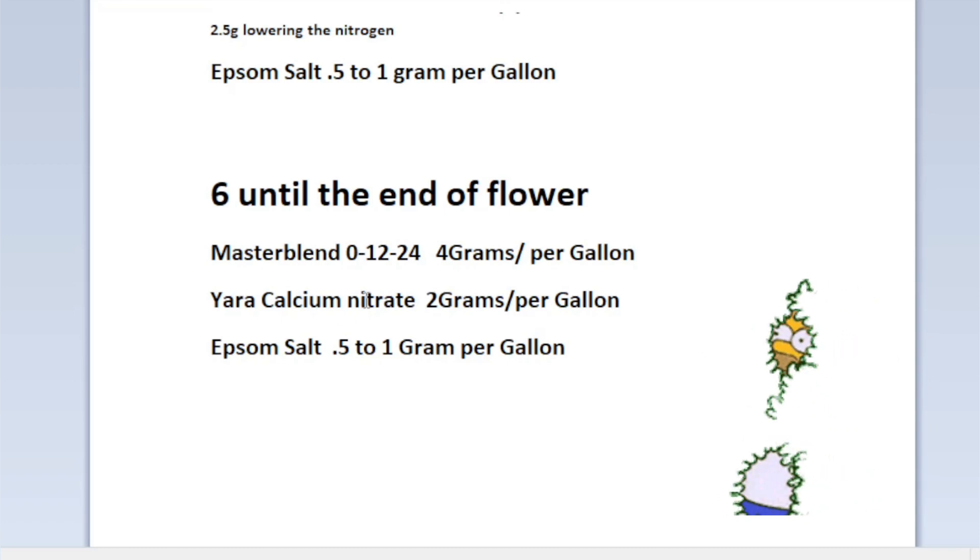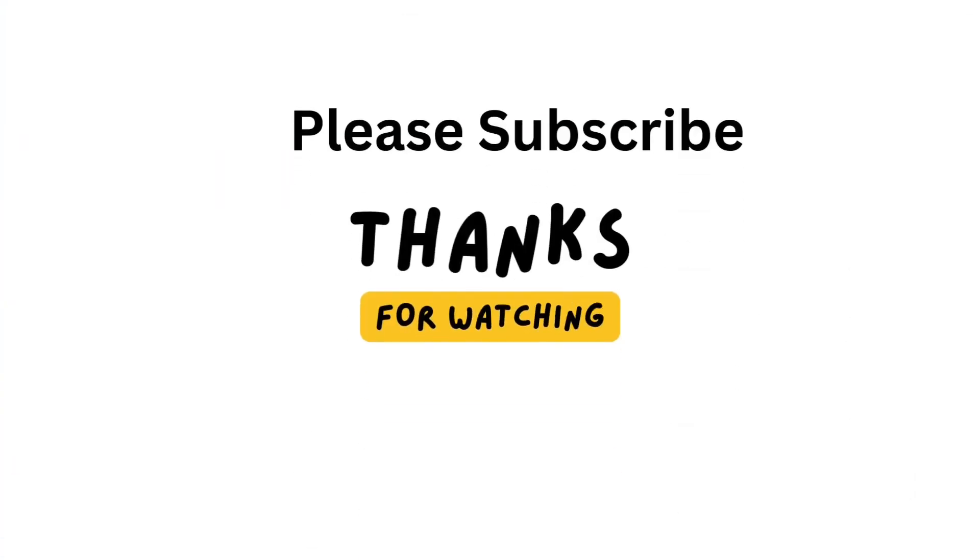Alright guys, I'll see you on the next one.